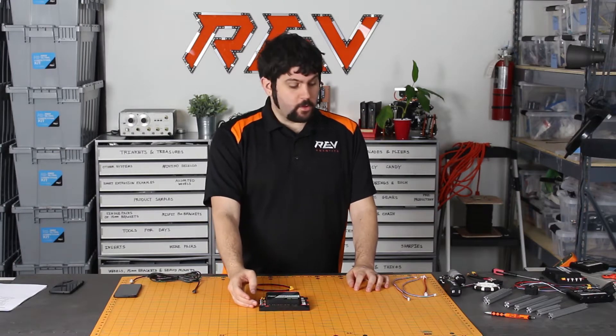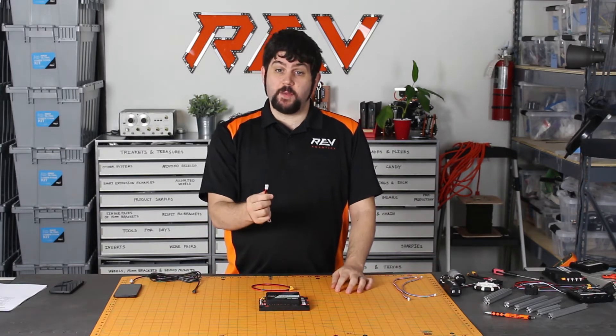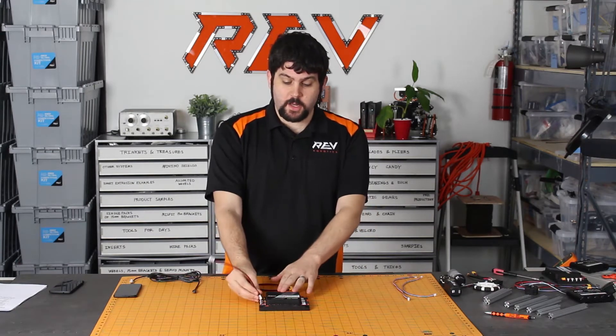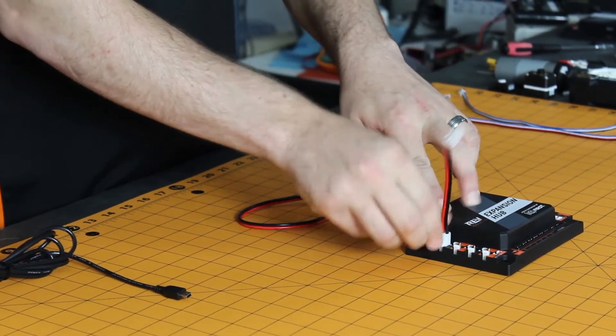Moving on to our motors — our motors all use a JST-VH cable. The JST-VH cable is a locking connector, so when you plug it in, you'll know that it's guaranteed to be secure with every single one of your ports.